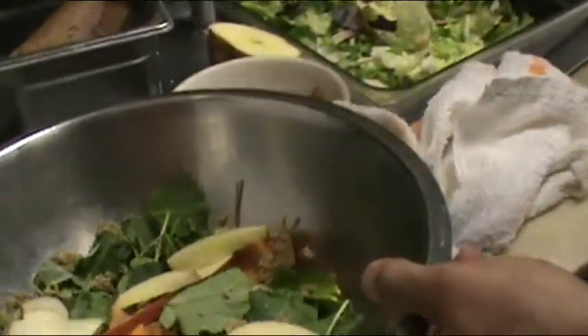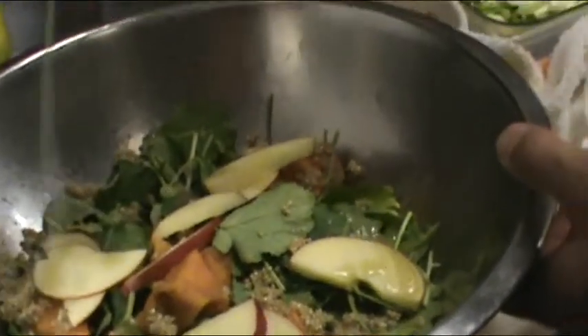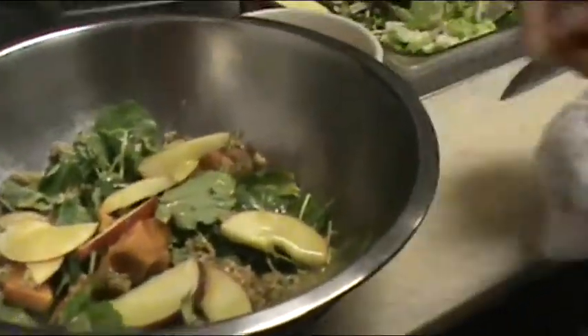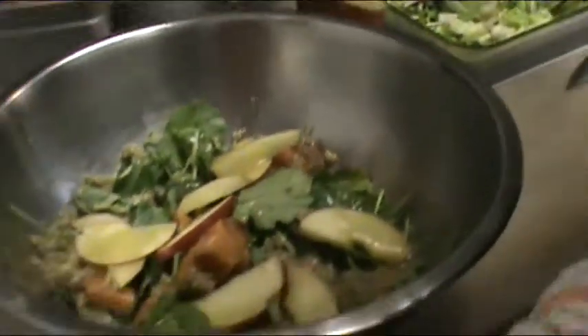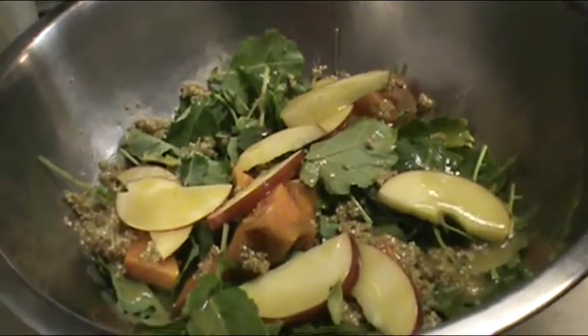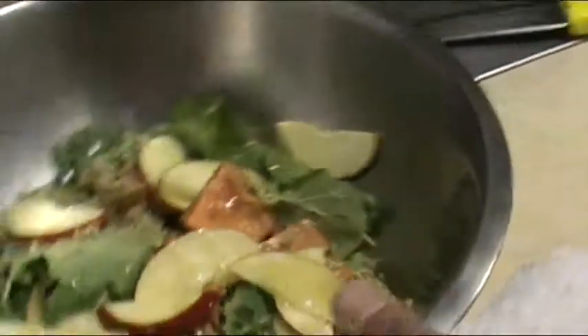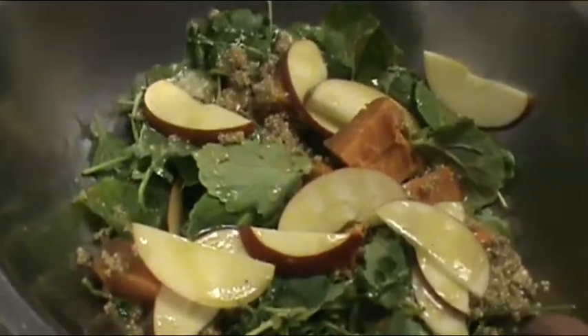We've got a maple cider vinaigrette. What's in it? Maple cider vinaigrette — raspberry and pepper. Maple syrup, cider vinegar, shallots, and a little extra virgin olive oil. And that's about it.